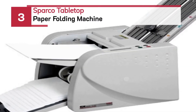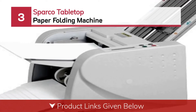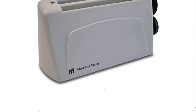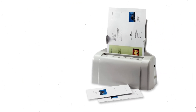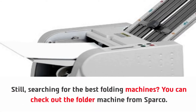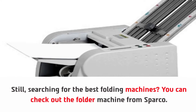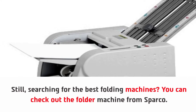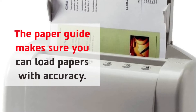Number three: the Sparco tabletop paper folding machine. Still searching for the best folding machine? You can check out the folding machine from Sparco. The paper guide makes sure you can load papers with accuracy.